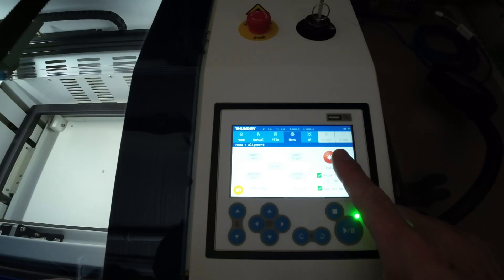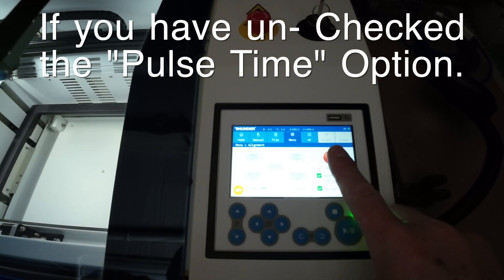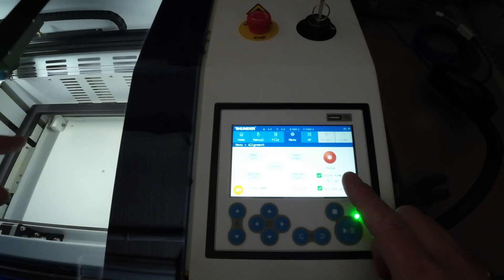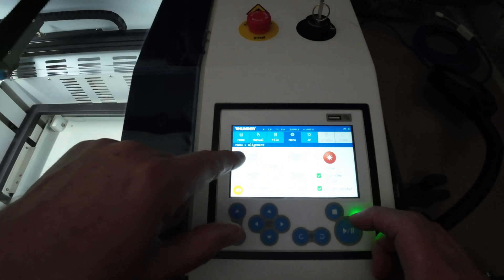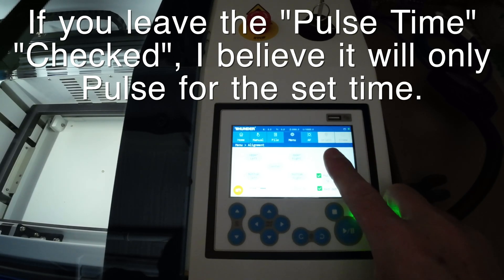The important tip here is when you're going to pulse, don't hold the button down for long periods of time. You want to hit it and let go, then hit it and let go again if it didn't get through the tape. Don't press and hold it, because while you're holding it the beam continues to come out. Masking tape catches fire pretty easily. That was a big indication that I had a power issue, which means I had an alignment issue with my mirrors — I just didn't know which mirror yet. So the key tip: if you're going to pulse, pulse and let go. Don't hold the button.